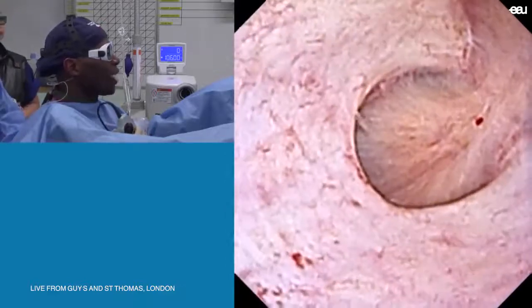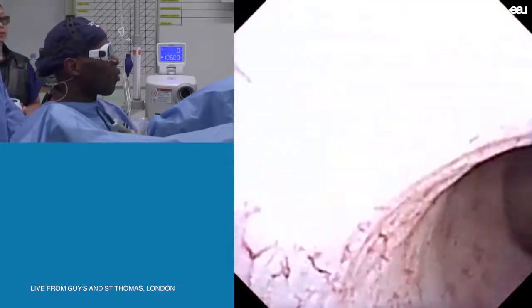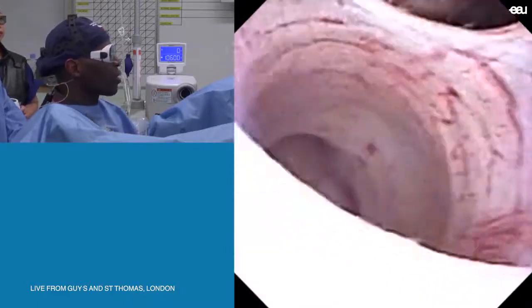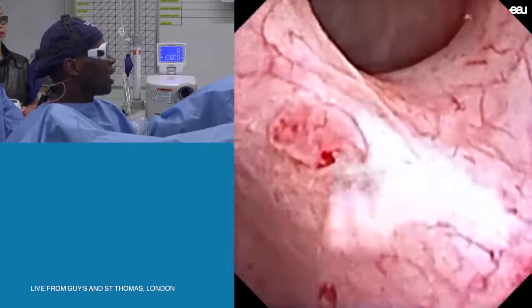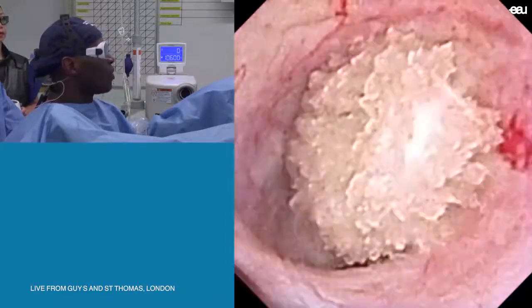I'm in the upper pole of that kidney. Whilst we're waiting for you, we've manipulated the stone. The stone was in the lower pole of the kidney. I've now moved it into the interpolar region.